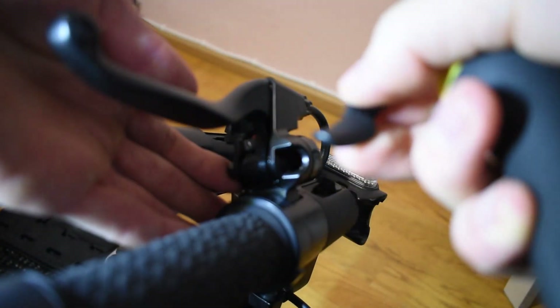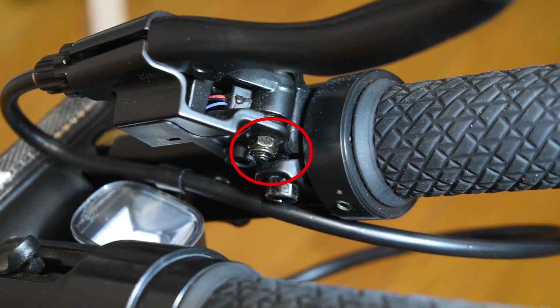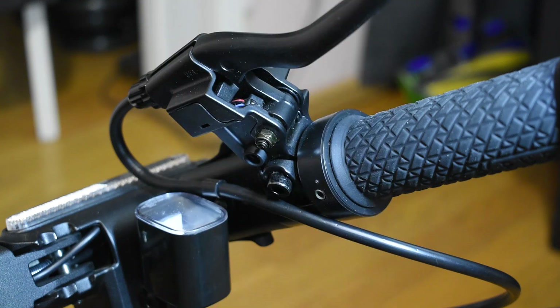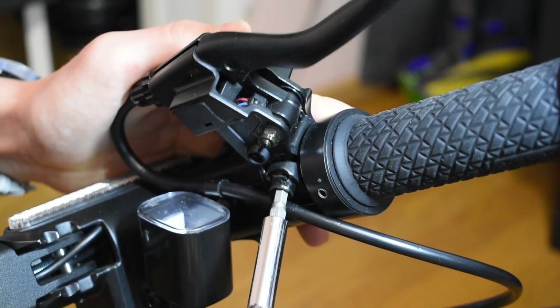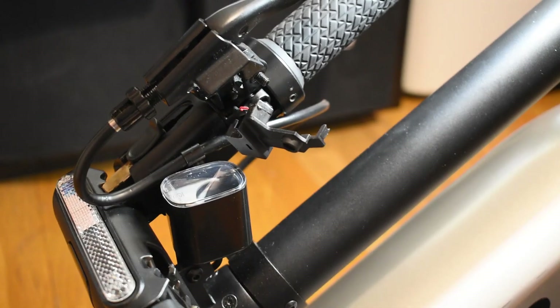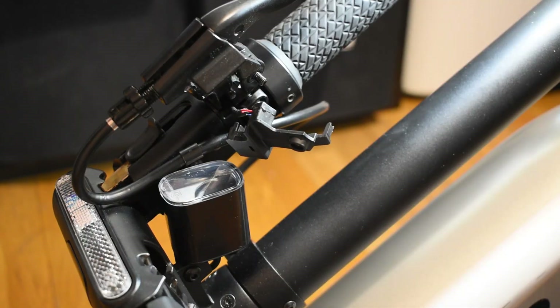Oh no, what happened now? There's this spring. This was a bad idea - this was in line with the screw I just removed, so I thought that would be the screw, but no. It's a hex screw. So we've already gone through Phillips, Torx, and now hexagon. Do I want to remove this? I did manage to pull this thing off after all. I removed the bell trigger for nothing!